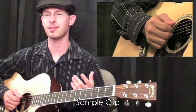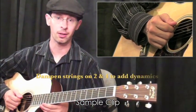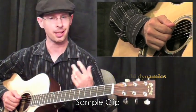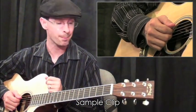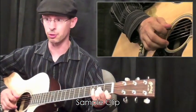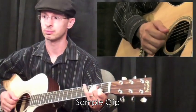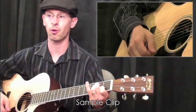Usually you place this on beats two and four. This allows the snare drum from the drum kit to kind of cut through, as it's usually on the backbeat of two and four. So if we take an A minor chord here, that's all you need to do.